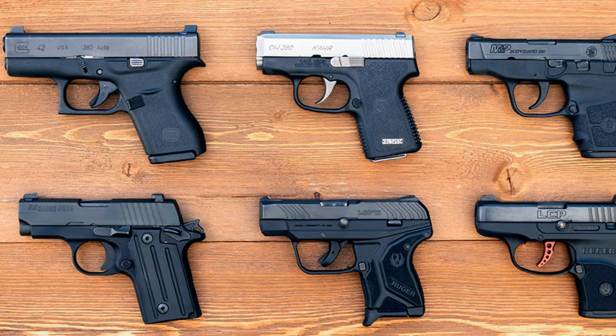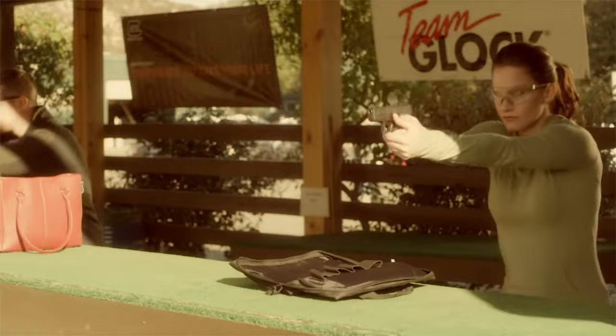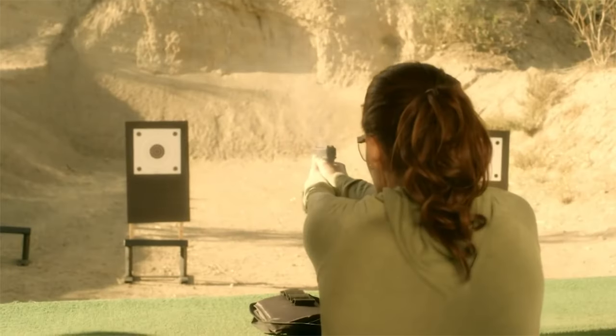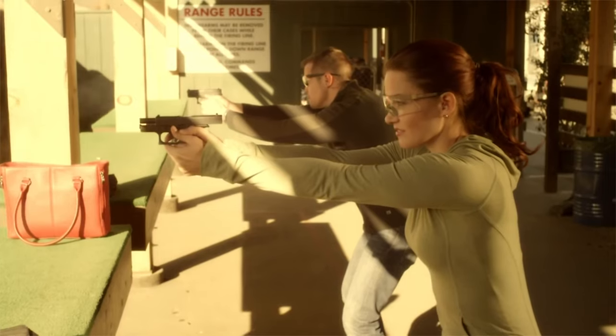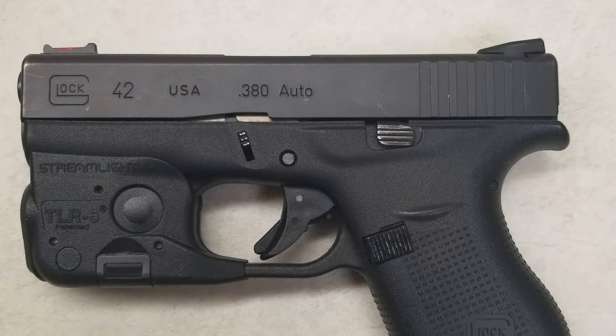Small and light 380 ACPs are snappy and often painful to shoot and handle. With that being said, the Glock 42 isn't the smallest gun on the market, but it's a much easier shooting handgun because of it. Glock's little 380 found an excellent way to be easy to conceal carry while remaining easy to shoot. Like every other Glock on the market, the Glock 42 makes it easy to find holsters, triggers, aftermarket magazines, and beyond.